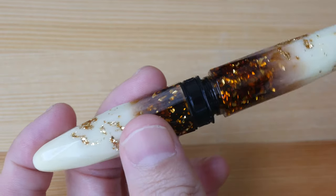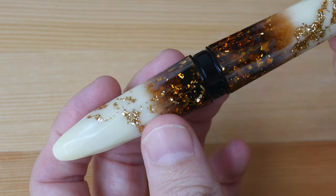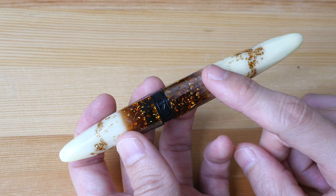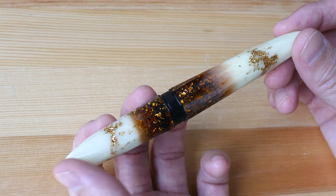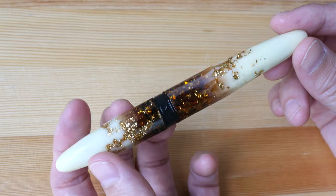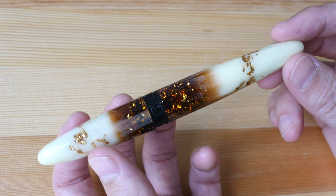This is a beautiful pen — you can check out all the different designs on Banu's website; the link will be in the video description below. In terms of value for money, the Luminous Ember at US $80 is below a hundred dollars. The design looks good, it glows in the dark, and the writing performance is good as well. Thank you for watching — I hope it's helpful. See you in the next video!